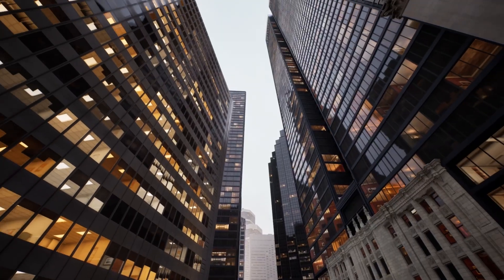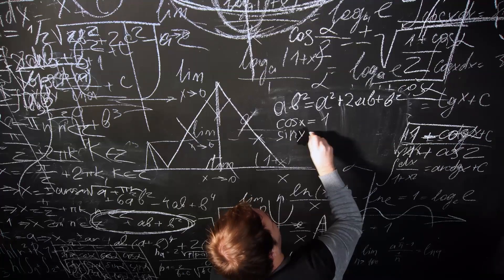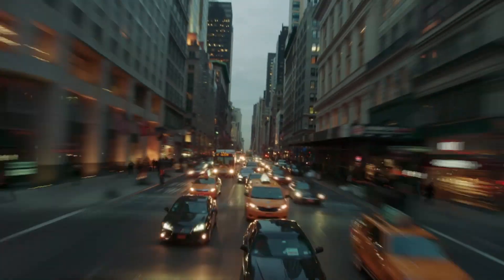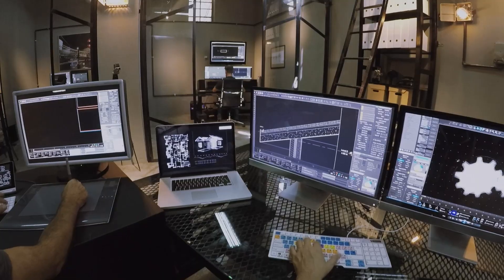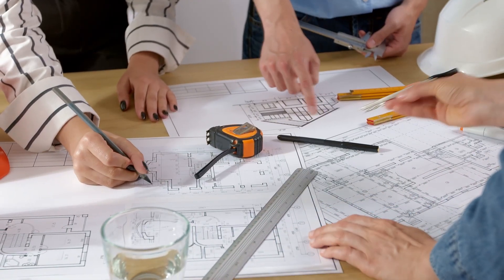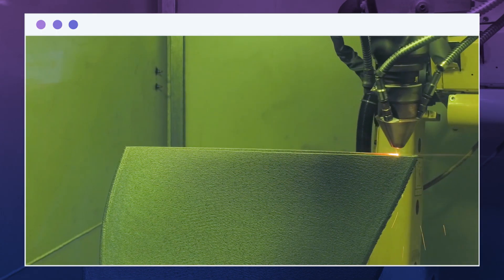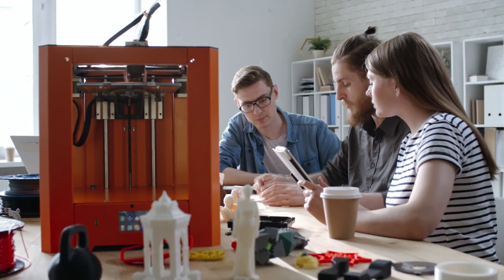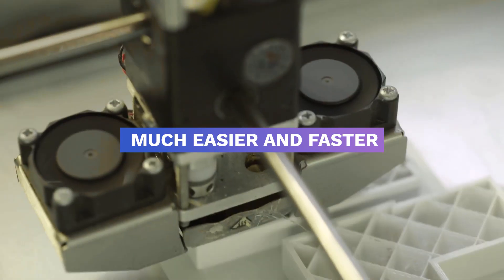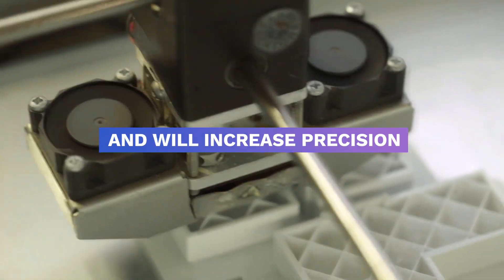Over the years, we've seen innovation and digitalization in almost everything. No matter which field you work in, you must have seen daily processes being modernized in one way or another. There is some innovation for designers and architects as well. For any designer, the first thing is to get a printed structure that can be turned into reality. A concrete robotic arm can be introduced which will make the printing process much easier, faster, and will increase precision.